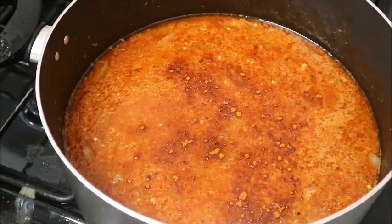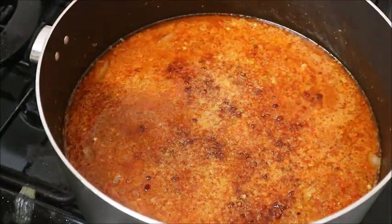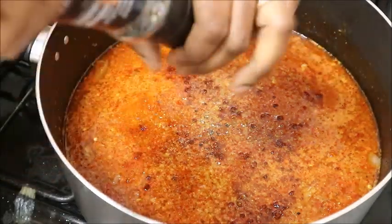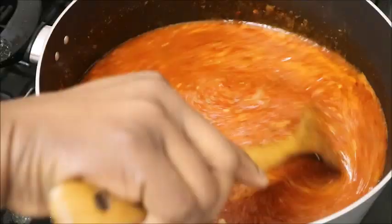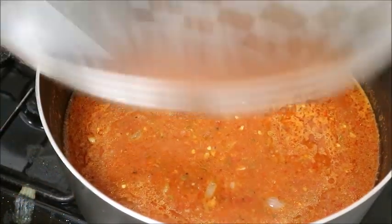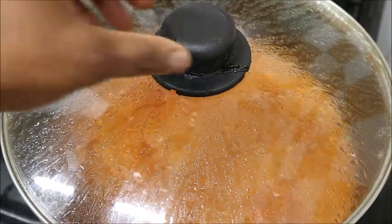Then I added the chicken stock I got from boiling the chicken earlier. I seasoned the pot with hot paprika, crayfish powder, black pepper, and Aromat. Stir it very well, then cover your pot and let it boil.